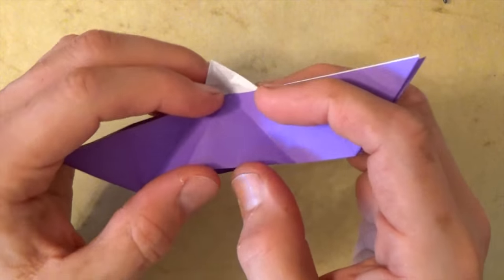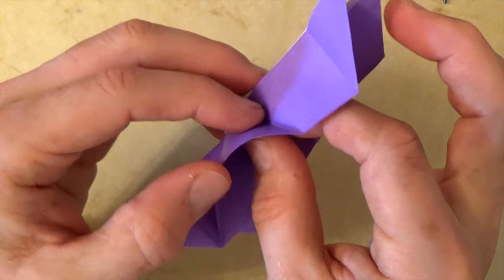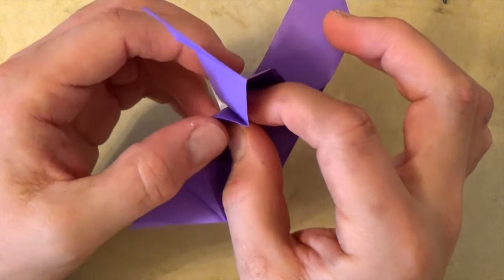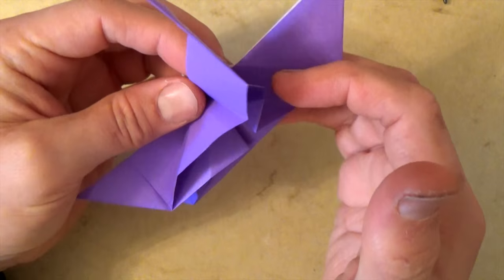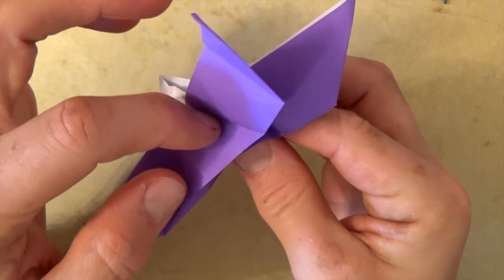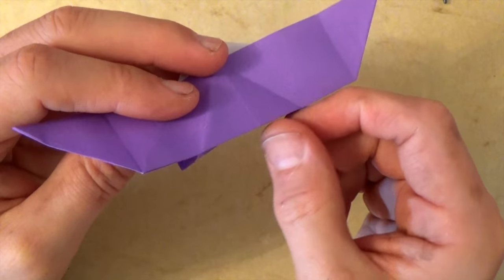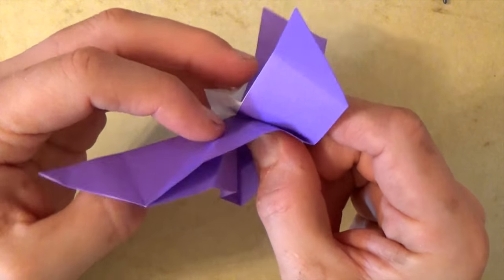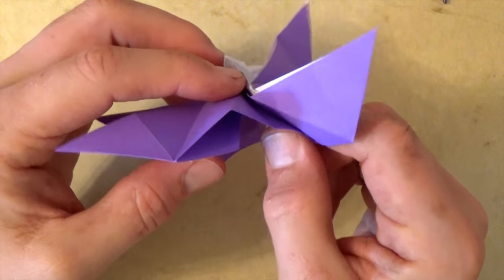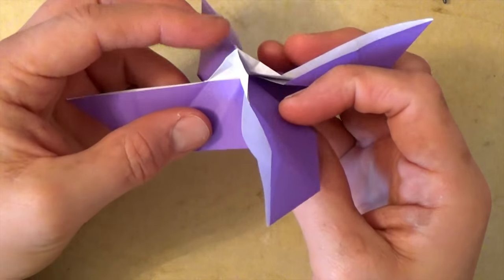Now let's rotate 180 degrees and fold this crease right here — fold just on this front layer, reach in and fold this crease. Now we're going to crease the next crease right below it — reach in and make that crease. We just folded this crease and this crease. Now we're rotating the model and folding the same crease on this side, then keep rotating and the same crease here. So we have the four valley folds reinforced. It should look kind of like a pyramid with these flaps coming out.